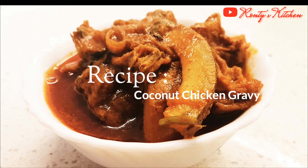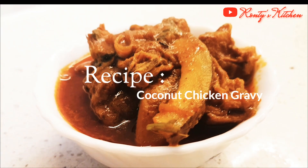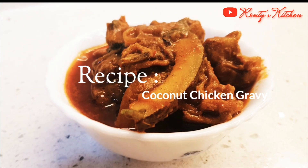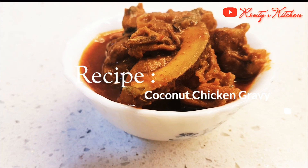Hi everyone, welcome to Ronti's kitchen. Wishing you a very happy new year. Today we are going to make coconut chicken gravy. So let's start.